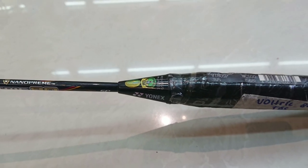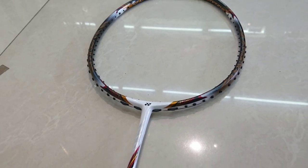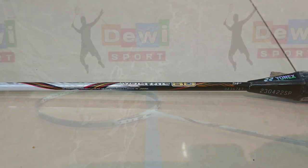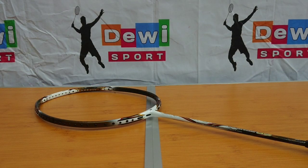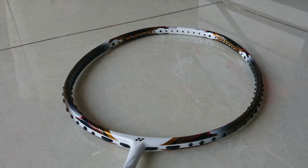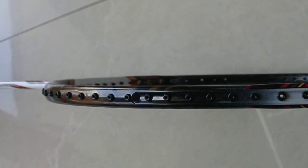Lanjut ke T-join. Pada bagian ini menggunakan bulletin T-join dengan material tungsten. Lanjut ke bagian paling utama racket ini, pada bentuk framenya menggunakan desain aero box frame dengan aerodinamis hanya setengah sampai grommet ke-17 dari bawah.